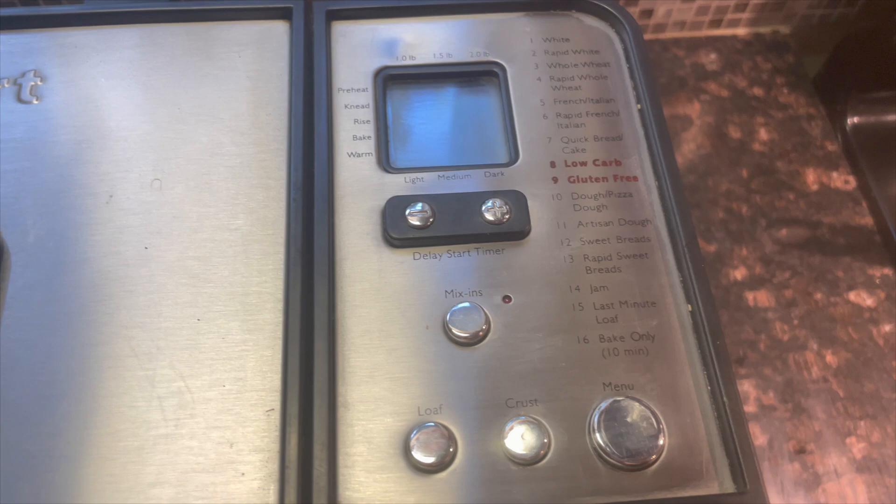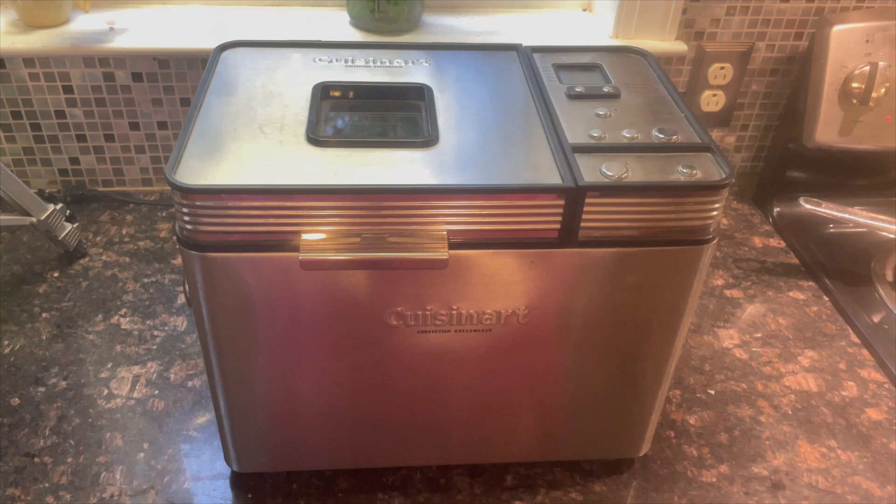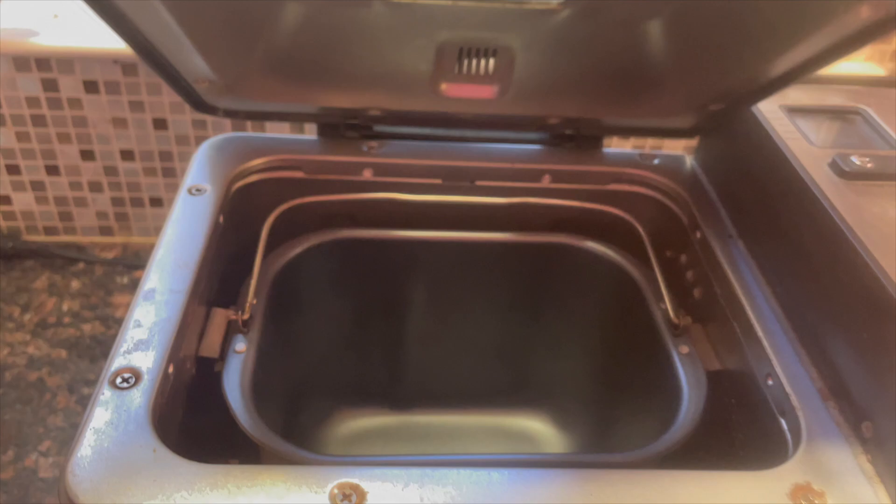It's very important that you only make jam and jelly in a bread machine that has a specific and unique jam or jelly setting. The operation of the paddle and the temperature settings are unique for jams and jellies, and it's difficult to improvise with any other setting. Bread machines with the jam and jelly feature have bread pans with a unique bearing under the kneading paddle, which prevents liquid from leaking through the paddle bearing and onto the machine.